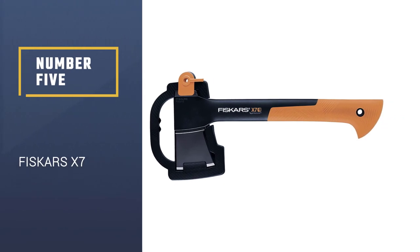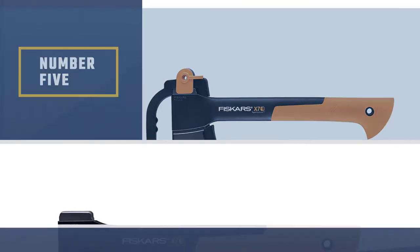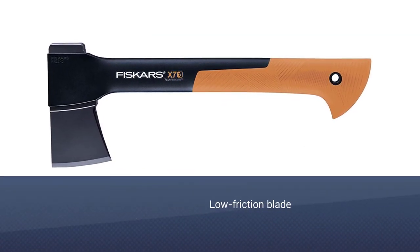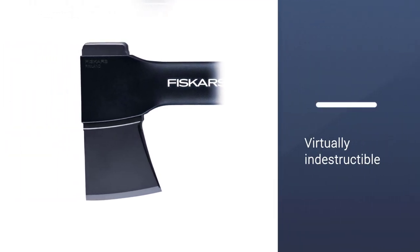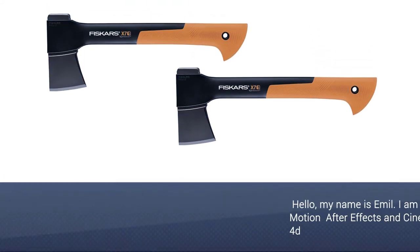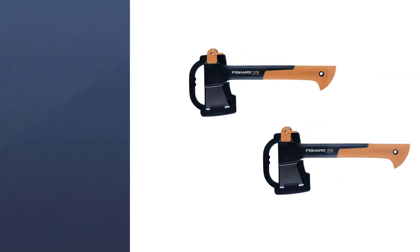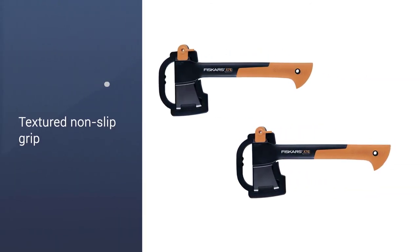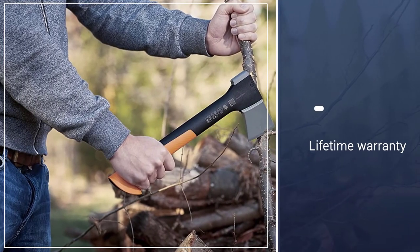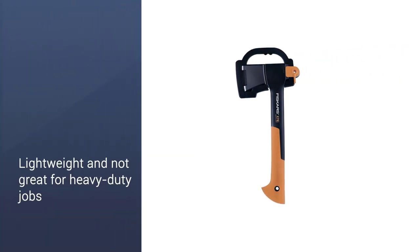Number 5: the Fiskars X7. Fiskars produced our best value splitting axe in addition to this model. As one of Finland's oldest companies, they have centuries of experience creating high-quality products. This model is similar to our earlier pick except for its smaller size. As Amazon's choice for users who search for axe, this model is highly sought after. If you need a small wood splitting axe for an affordable price to help you with small tasks, then this model will fit all these criteria. This product also helps you to chop deeper with each swing.